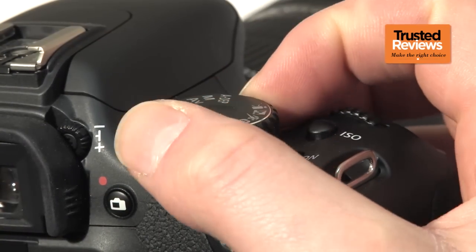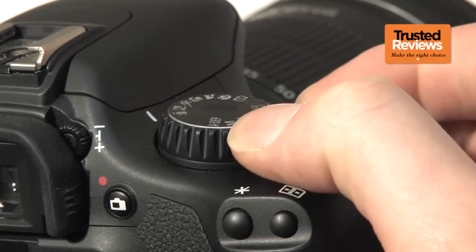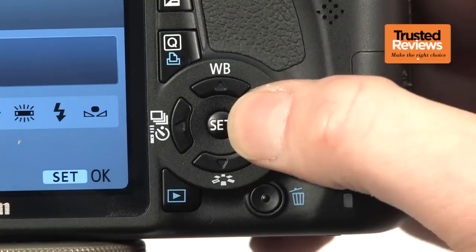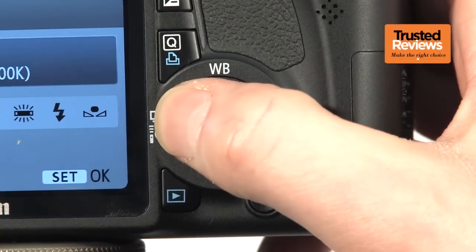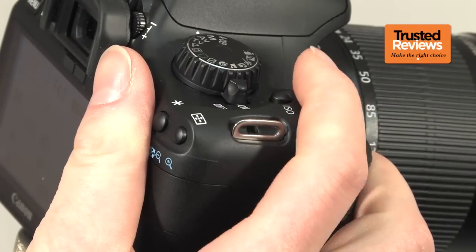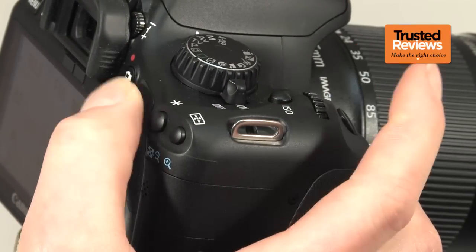Getting to the camera body, it conforms to Canon's standard entry-level SLR layout, with the mode dial on the right along with the power switch and adjustment dial. Under the thumb sits the directional pad for controlling menu options and for quick access to common settings like white balance and continuous shooting. With only one adjustment dial, you have to hold down the exposure button to adjust aperture when in manual mode, which is a slightly awkward action.